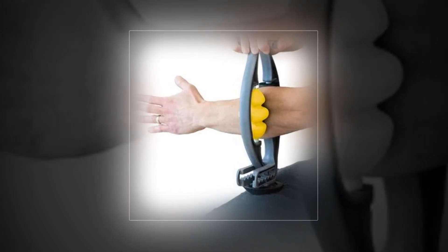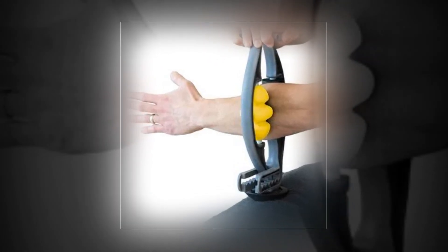Hi, welcome to our YouTube channel. Today we will discuss the best arm and leg massager from Amazon.